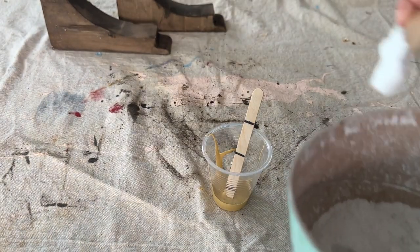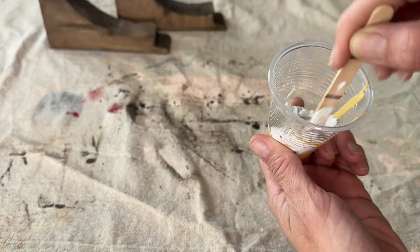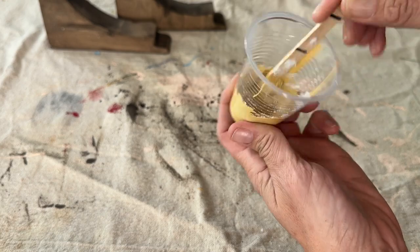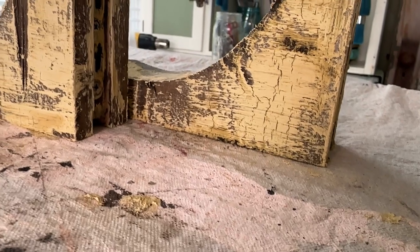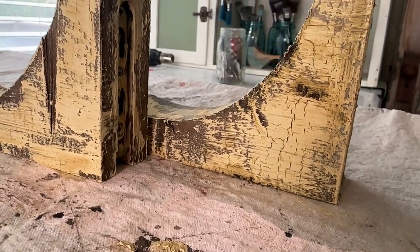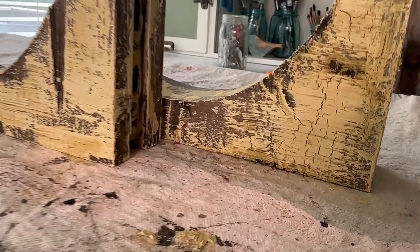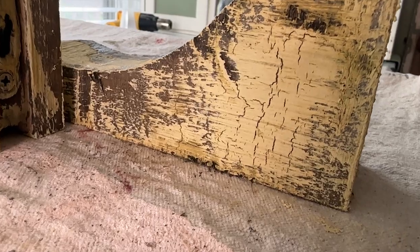If you haven't tried salt wash, it's a thickening agent that makes your paint thick and delicious. My friend Sammy from Unicorn Dust Designs has it available on her website — I will drop it down in the link below. Now, I apologize: while I was painting the yellow I thought I was recording and I wasn't. But I just slapped on one light coat with a chip brush, and you can see that amazing crackle coming through.